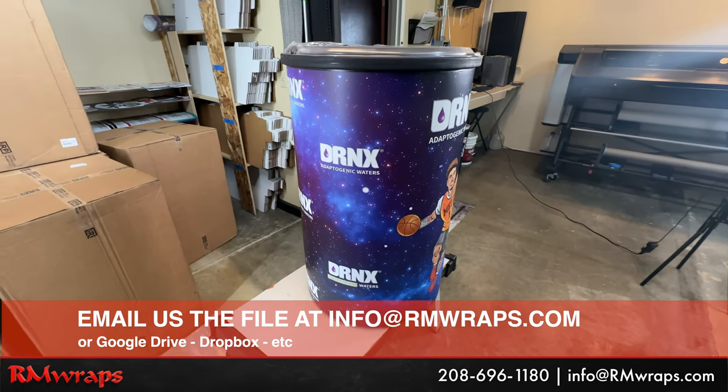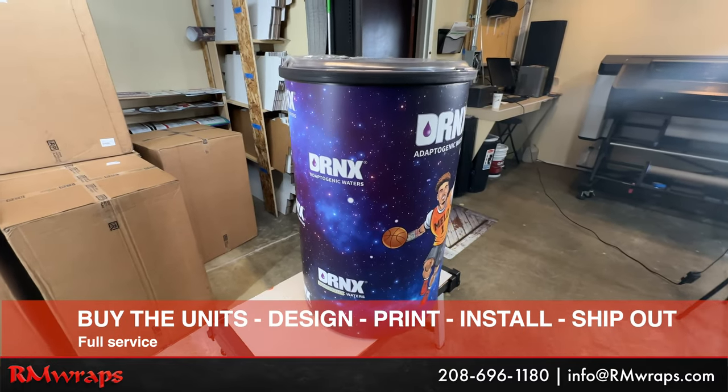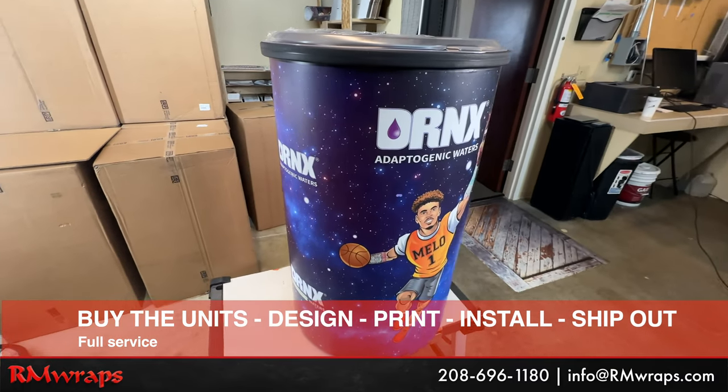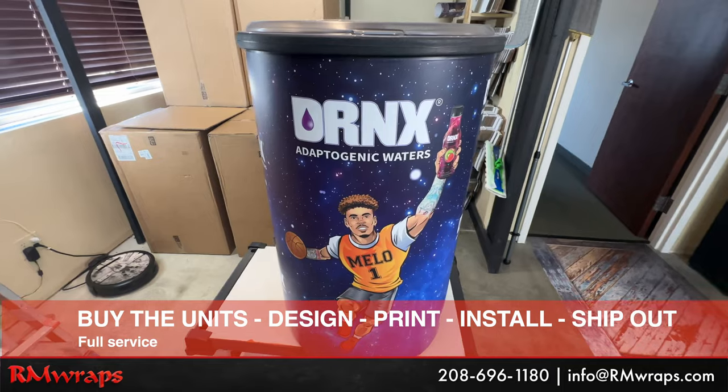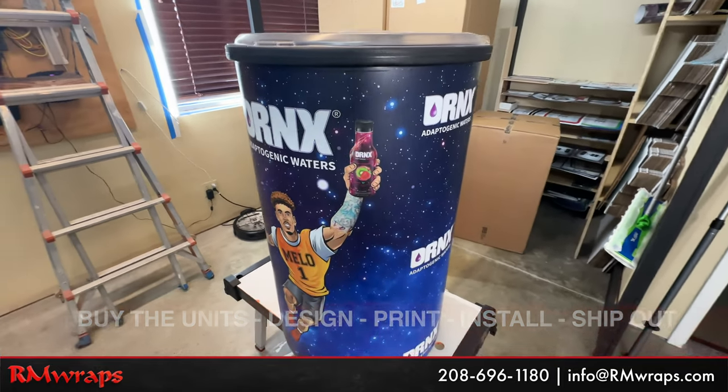Or if you want the full service — full service is basically we buy the units, print, ship, install, and ship it to wherever you want. We're trying to make it as easy as possible, and we actually make a custom buy button on the website for you.